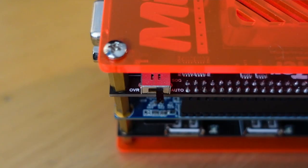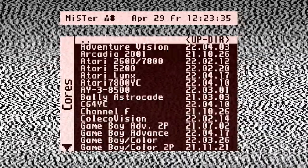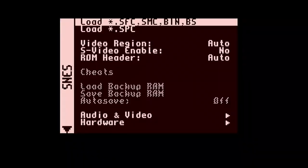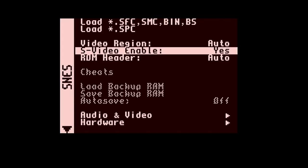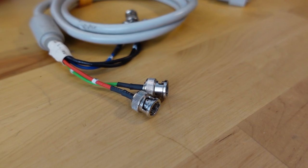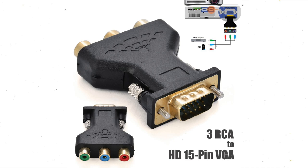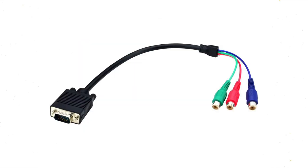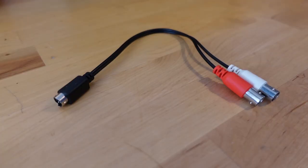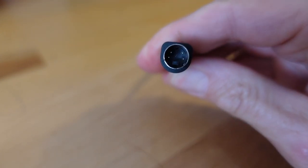First, you need to set your I/O board to output sync on green. Push the small switch to the left, which says OVR. When you load a compatible core, don't forget to enable S-Video output. If you have a VGA to BNC cable, then your chroma and luma are coming out of the red and green wires. If you've got a VGA to component adapter or cable, it's the same — use green and red.